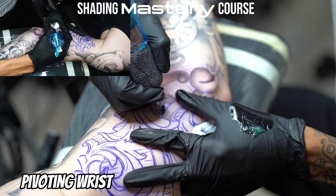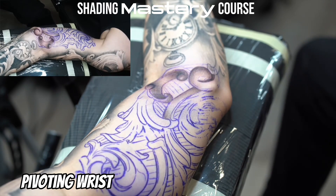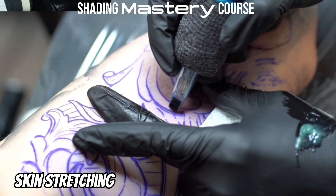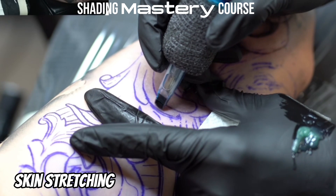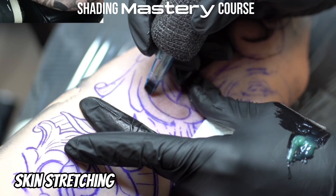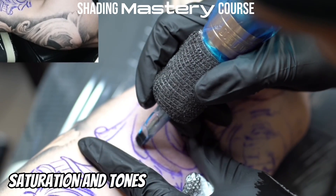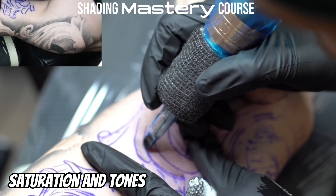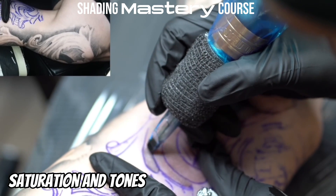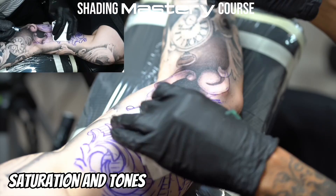You don't want to over-stretch the skin because this will cause the bag lines to be very harsh. Get a decent stretch but don't make the skin extremely tight and tense. With experience you will learn each tone and the saturation level and how it heals in different skin tones. If you're doing this properly then your pieces should be about the same tone they were when they were first done.